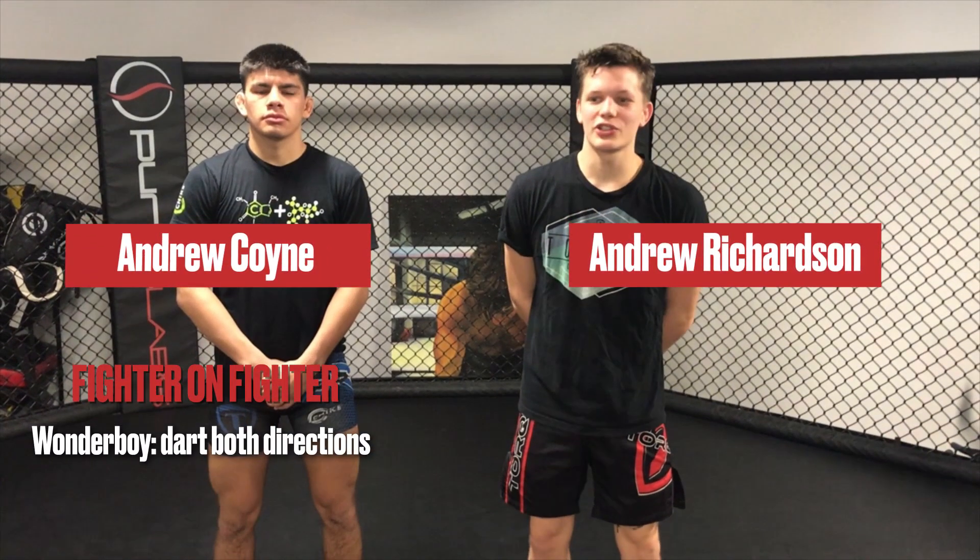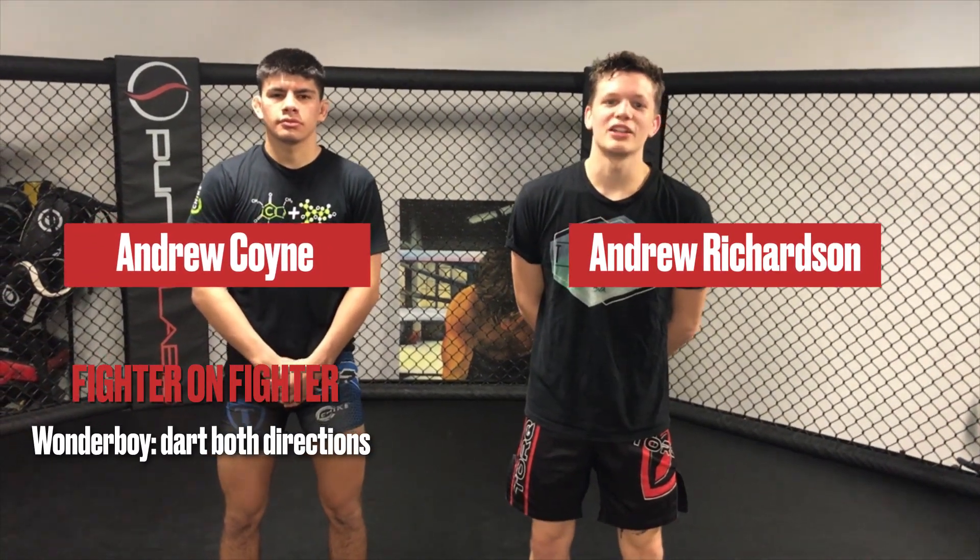Hey guys, this is Andrew Richardson and Andrew Coyne from MMA Mania, here at Ultimate Fitness Team Alchemail HQ in Sacramento, California for another fighter-on-fighter technique highlight. We're going to talk about Wonderboy, one of the best kickboxers in the UFC.